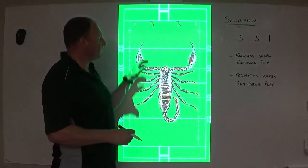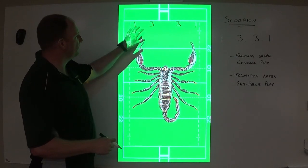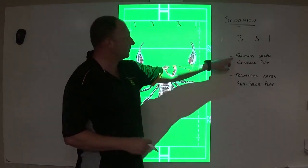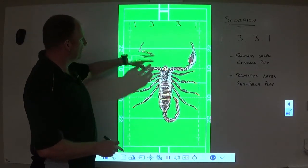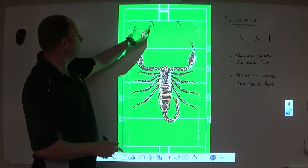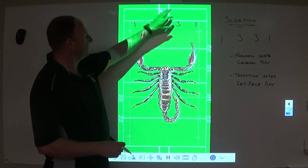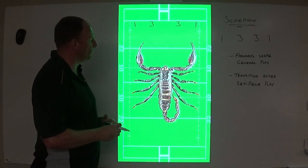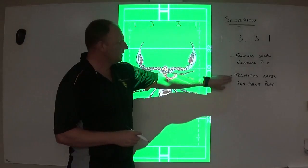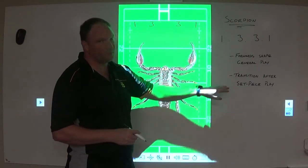We're calling it Scorpion. We want to give a visual cue to our players but also for us as coaches. The shape indicates how our forwards will shape up during general play. We've got our two pincers — we'll refer to them as pincers — that's our 1-3 here and our 1-3 there. I've deliberately put these numbers to represent geographically where they will be, and I'll talk about that when we get into discussions around how we transition into this 1-3-3-1 shape from a set-piece play.